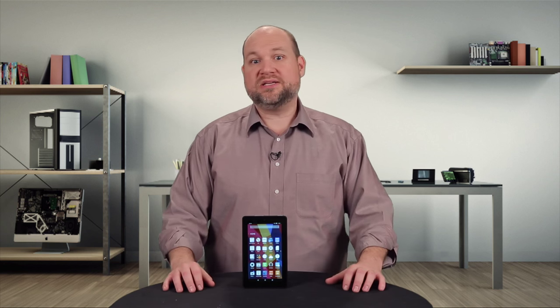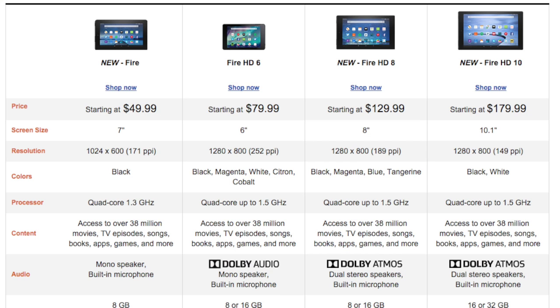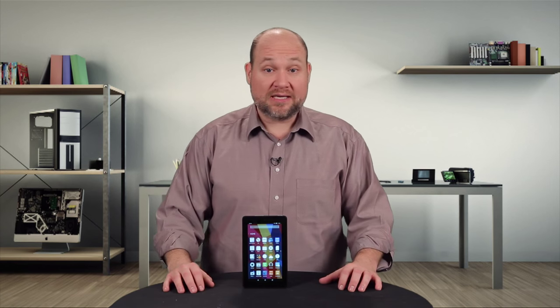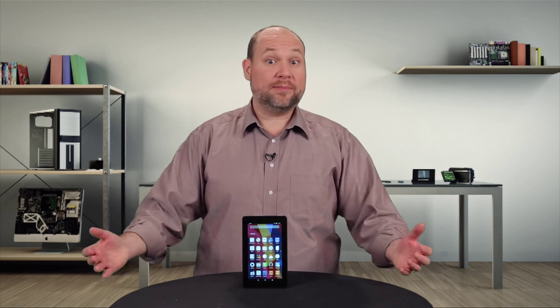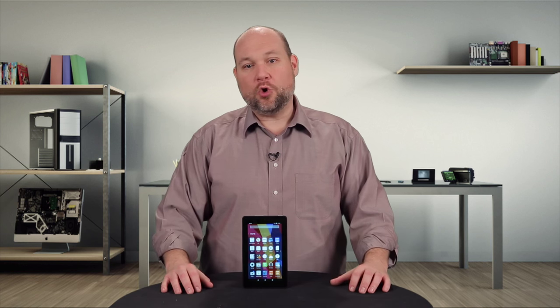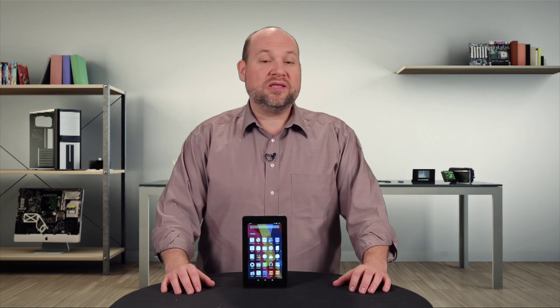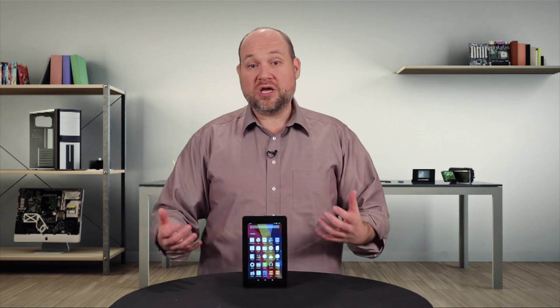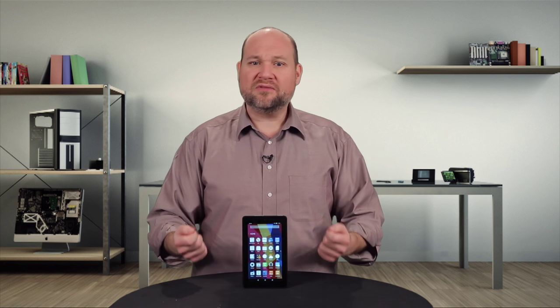No wonder Amazon can sell this thing for 50 bucks. Like its predecessor, the 2015 Fire is a no-frills tablet designed for browsing the web, playing Amazon content, running Amazon-approved apps, and helping you purchase merchandise from Amazon. As I said when I cracked open the original Fire, this is really the tablet's defining characteristic — it basically puts Amazon's retail store right in your hands, which is a lot less relevant today thanks to Amazon's mobile app.